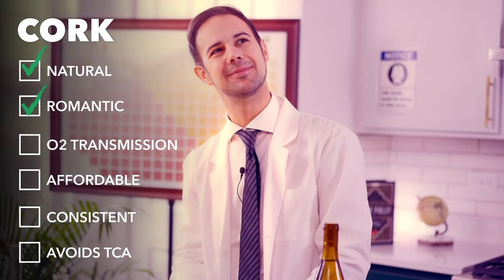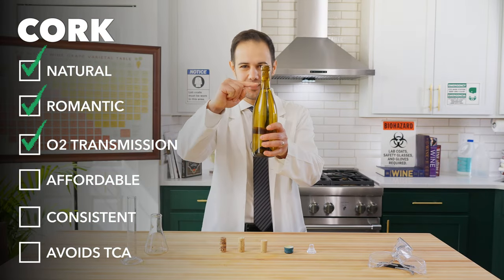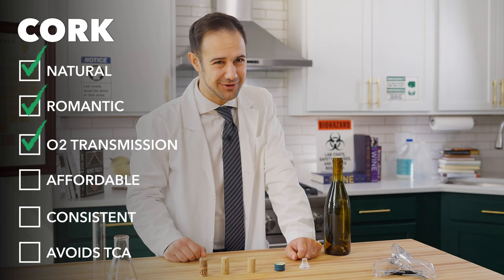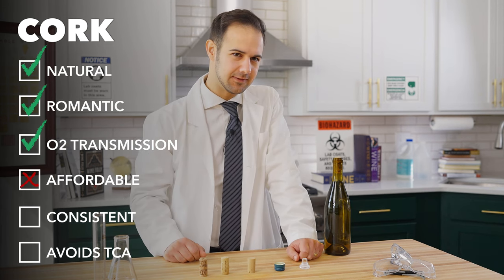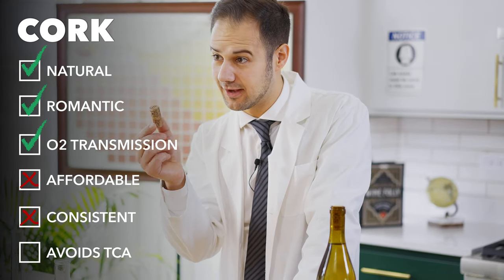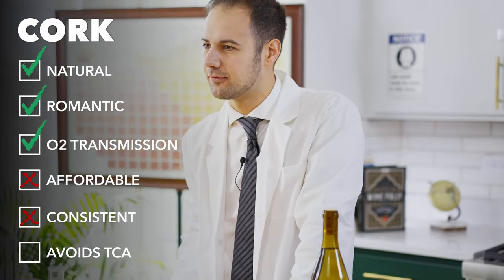Music to my ears. And most importantly, corks allow the transfer of tiny amounts of oxygen into the wine — about a milligram per year. So what's the problem with corks? Well, there are a few. First, they're relatively expensive compared to other options. Second, every cork is like a unique snowflake. Because they're a naturally occurring material, different corks allow different amounts of oxygen in. This means that from bottle to bottle, the wine may develop at different rates.